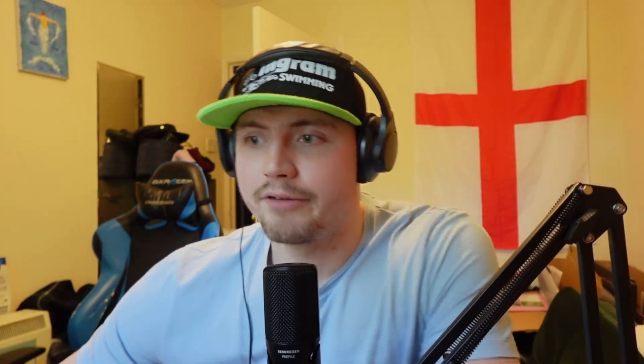Point five is about timing. We feel the effects anywhere between 60 and 180 minutes — so between one and three hours before racing. When I've used it for racing I take it about two and a half hours before. I eat about three hours before, and while that carbohydrate is still sitting in your stomach, I've heard that the carbohydrate helps settle the bicarb a little better than taking it on its own. So I do two and a half hours before racing.